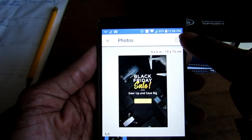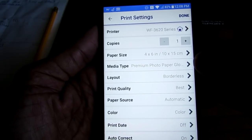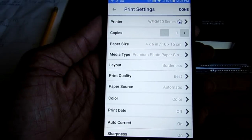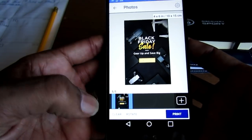Right here is the Settings button. You select Settings and you can choose how many copies, the paper size, the media type, the layout, the print quality — you can customize the print exactly how you want it. Then I hit Done and go back.